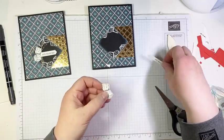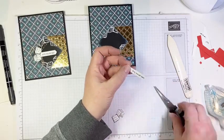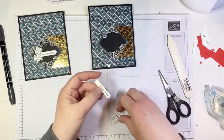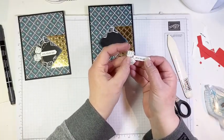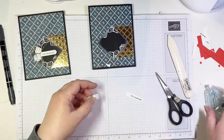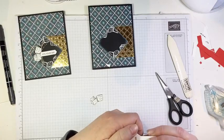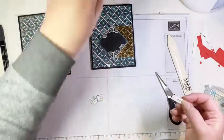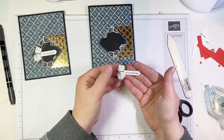We adhere the dice to the end of our label — I notice there's a little bit peeking out so I trim a bit off the label, then stick the dice on with a glue dot. Easy done.